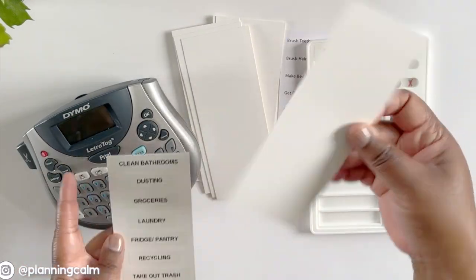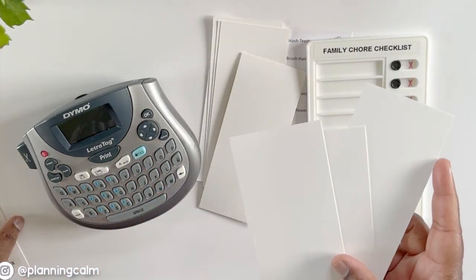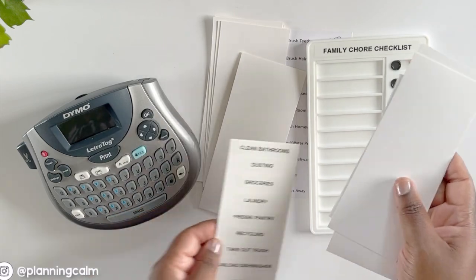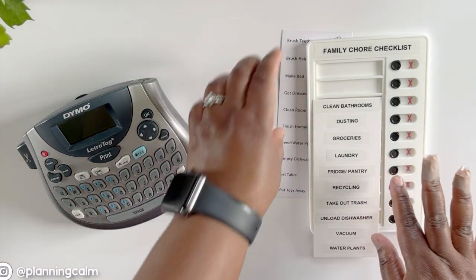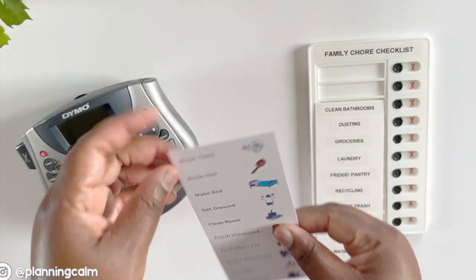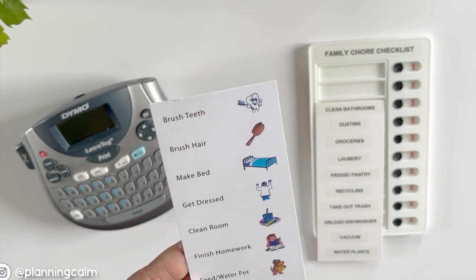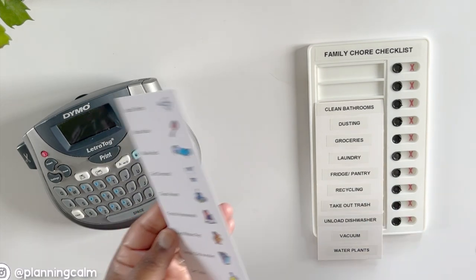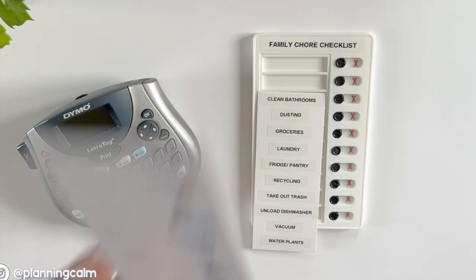I just put the chores simply on a little sheet. This chart comes with a bunch of these little pages here so you can switch them out if you want. I labeled our most common chores on one of these cards — easy peasy. The system also comes with a pre-made list of things, which would be great for children, but I just made my own because I'm not a child obviously.